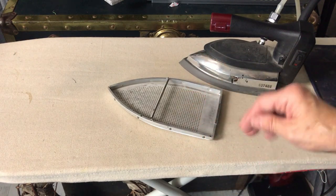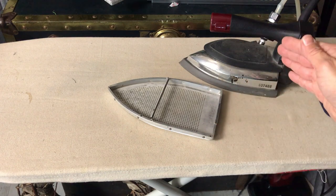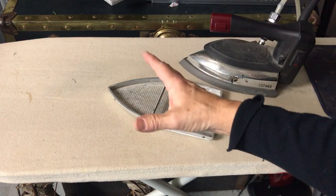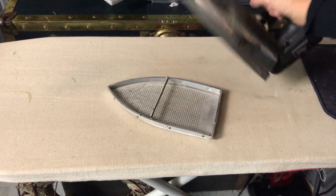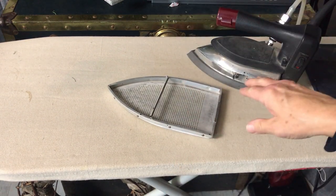I never really wanted one because they don't look really nice, but it really helps in protecting your clothing and your iron. When you burn your clothing, a lot of times it leaves marks on your iron as well.